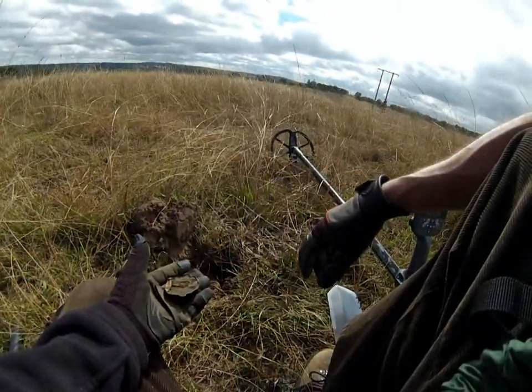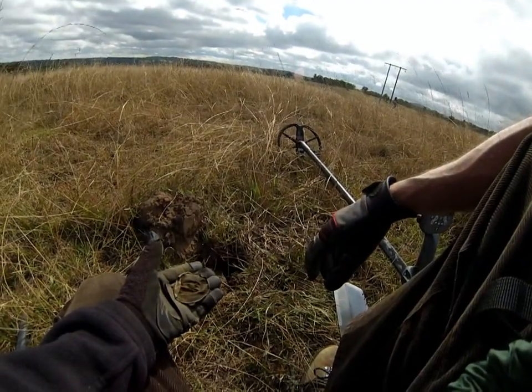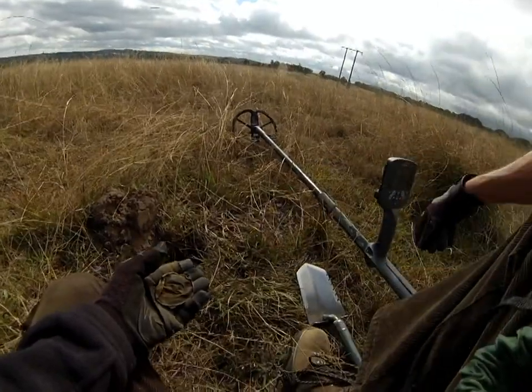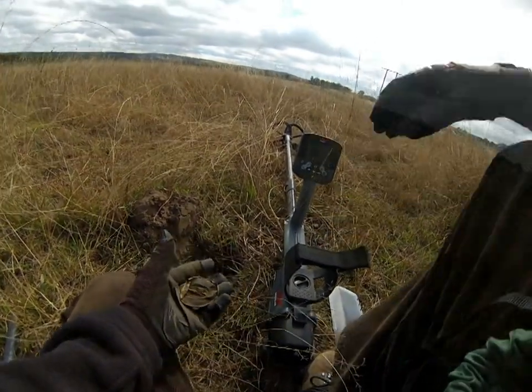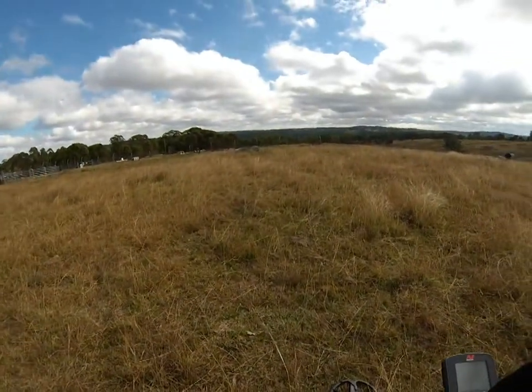We're just going to head over to a less hunted area now and see what we come up with. It's a place I've been over with the Fisher a lot, actually, so it'll be interesting to see how this new beast does over there. Pretty happy with it so far. Sorry about the wind noise — it's pretty gusty here again today.